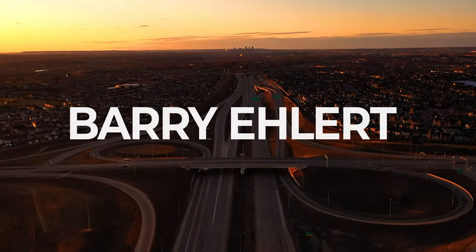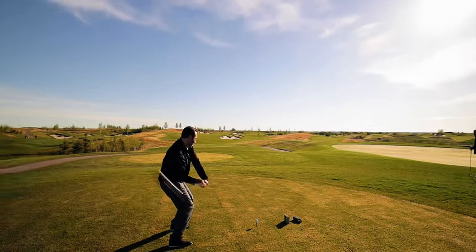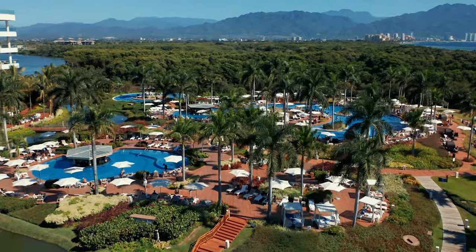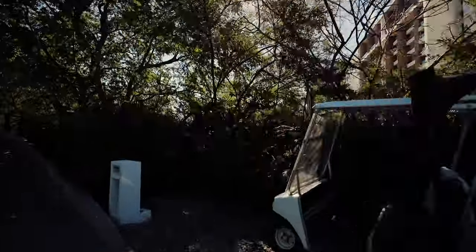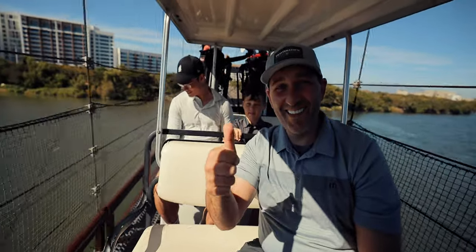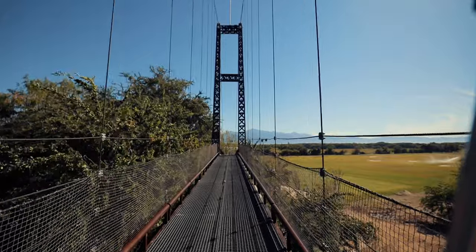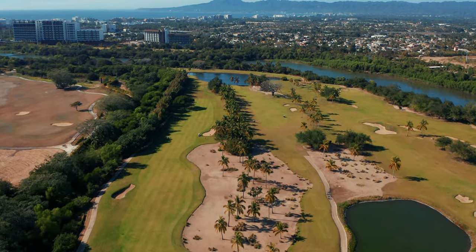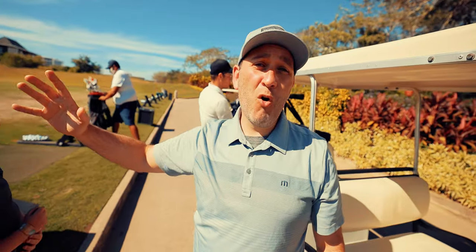I'm going to be sharing with you today how I warm up and what a practice session looks like for me when I'm getting ready to golf. We've arrived on the driving range here at Vedanta. Not sure we can hit driver too much today, but maybe some knockdown drivers, but we're going to go through this entire warmup and practice session.